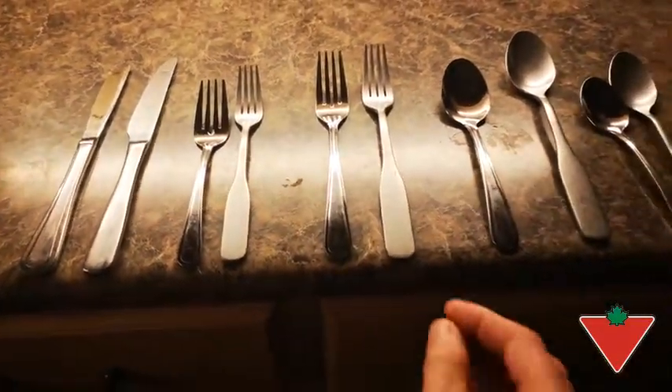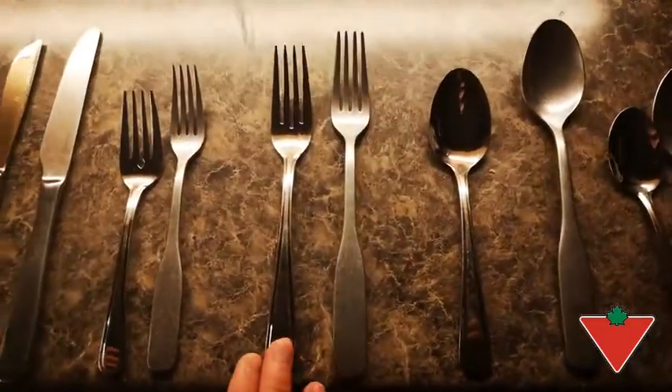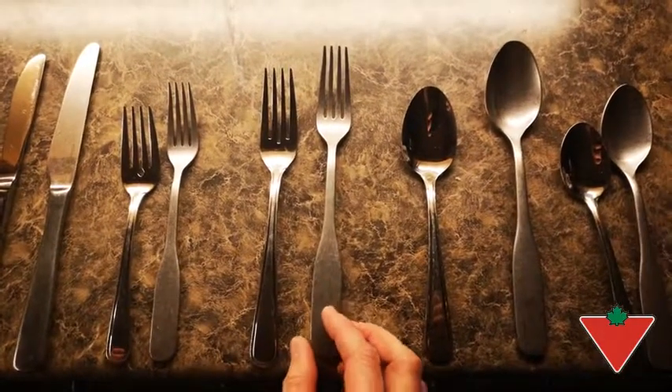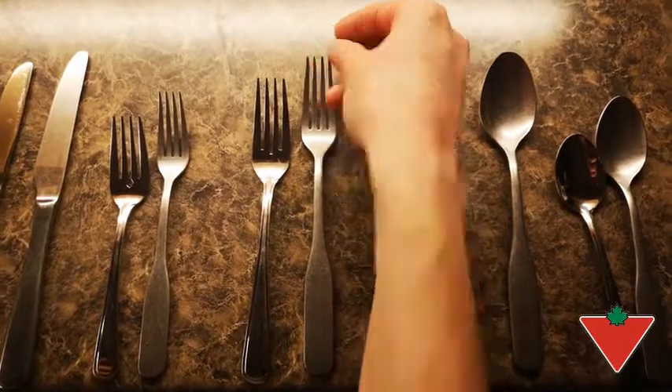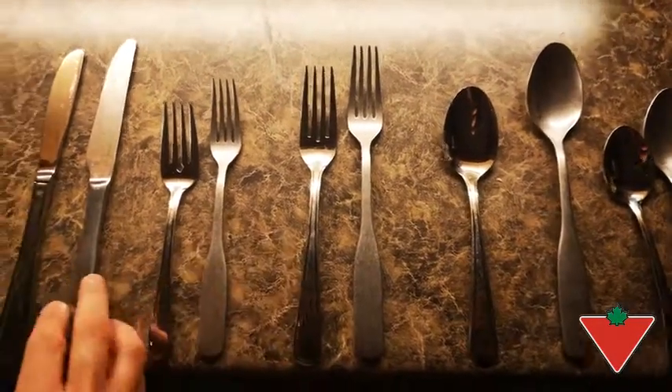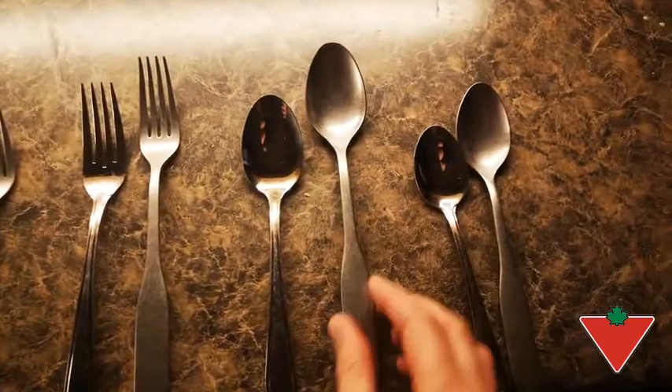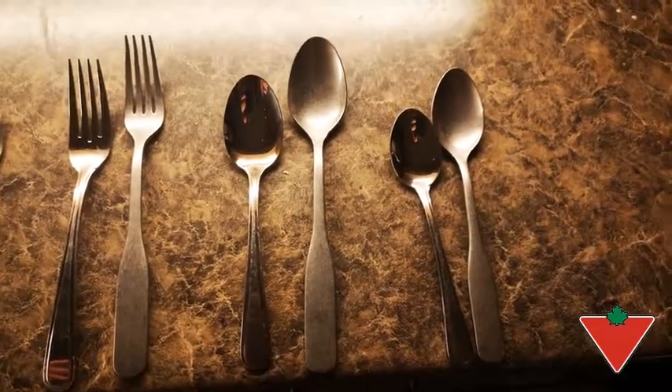The utensils are much longer. If we compare my two forks — my old fork with the new Paderno fork — you can notice the length. Look at that spoon. The difference in size.